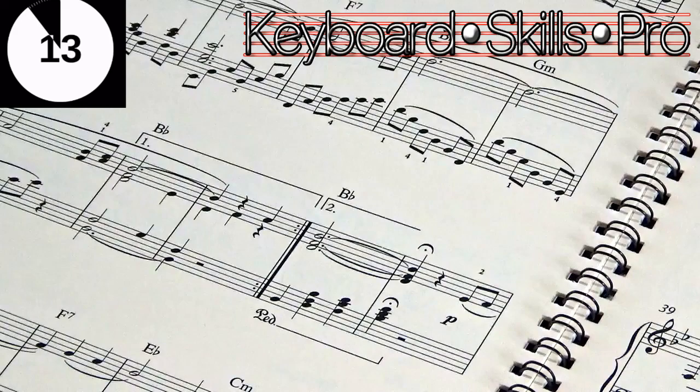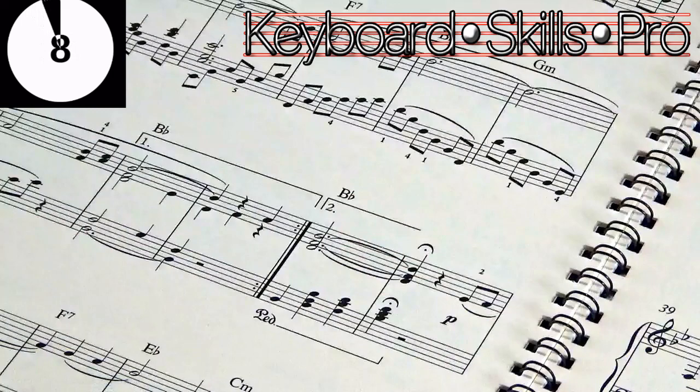They're a bit like road sign diversions — you follow your journey, get a diversion sign, go back, and then the sign sends you somewhere else. Thanks so much for watching folks, take care, hit subscribe, and we'll see you soon here on Keyboard Skills Pro. All the best!